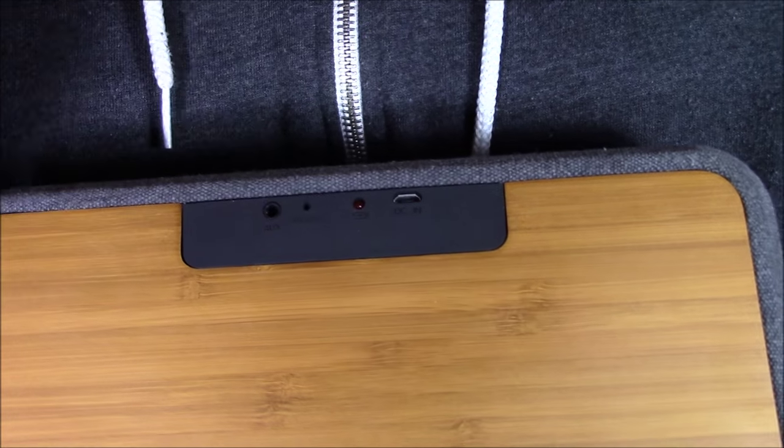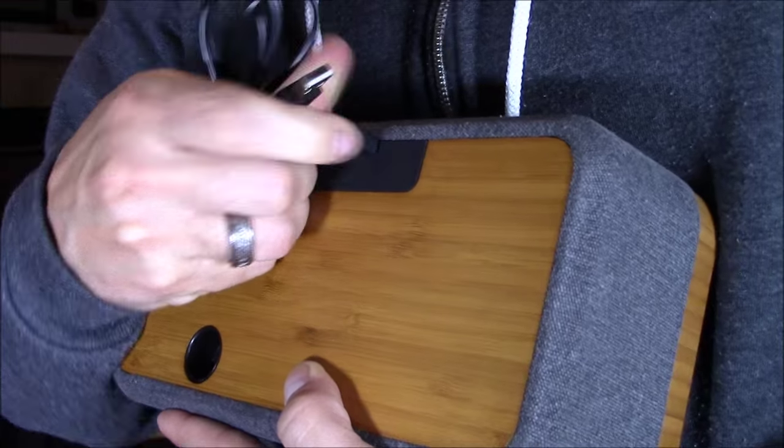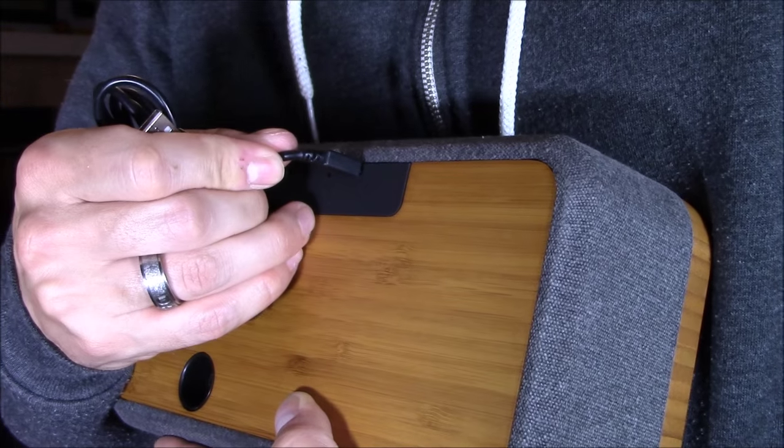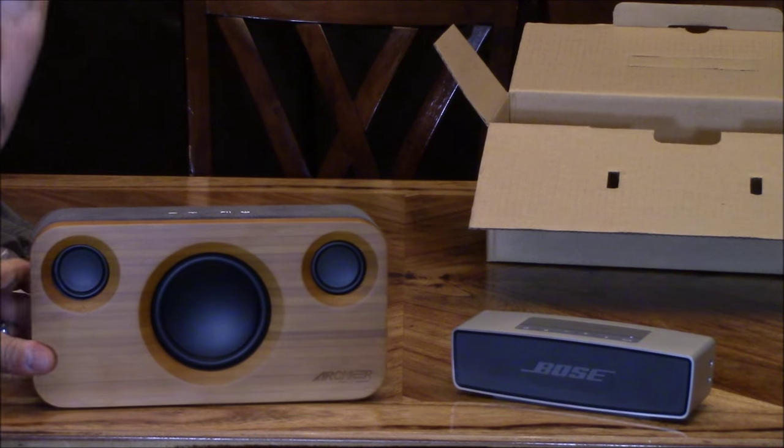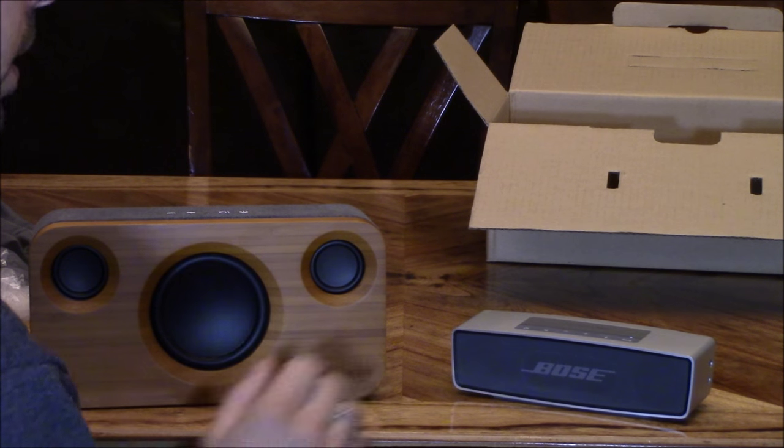There's your 3.5 audio input, there's your reset hole, there's your battery indicator light, and your micro USB to charge it. The battery lasts about seven hours, and you can leave this plugged in and use it at the same time. Let's go ahead and check out the sound on the Bose so we can compare it to the Archeer speaker.